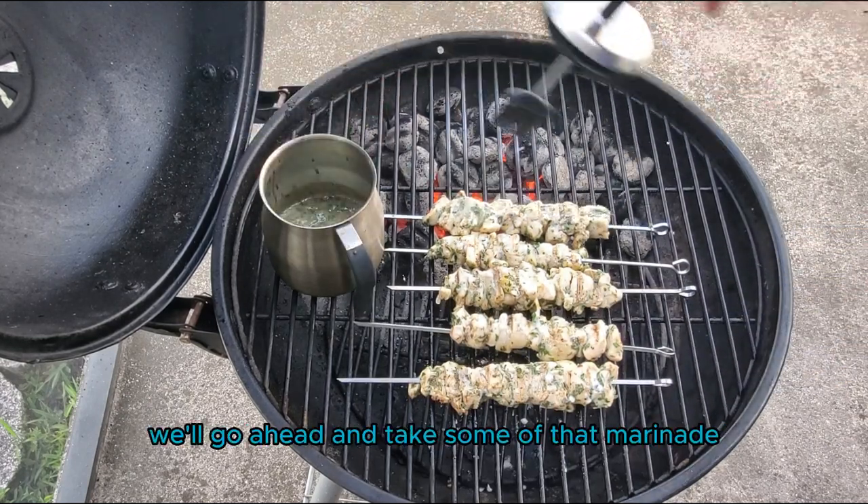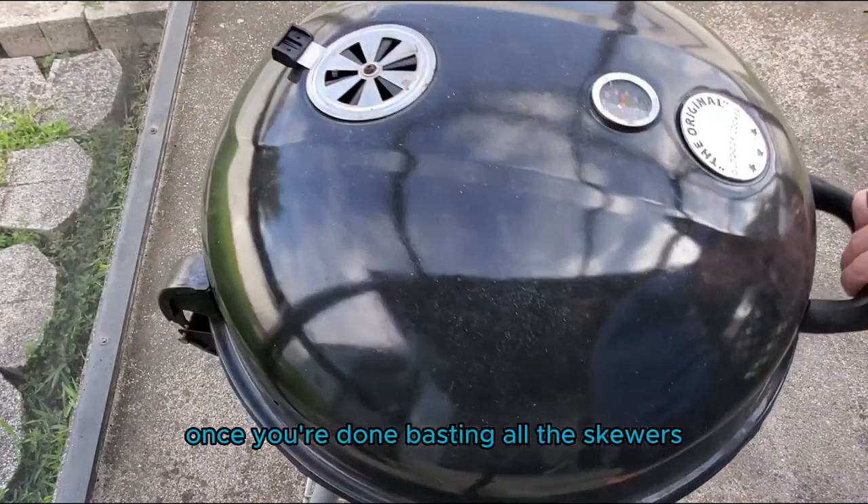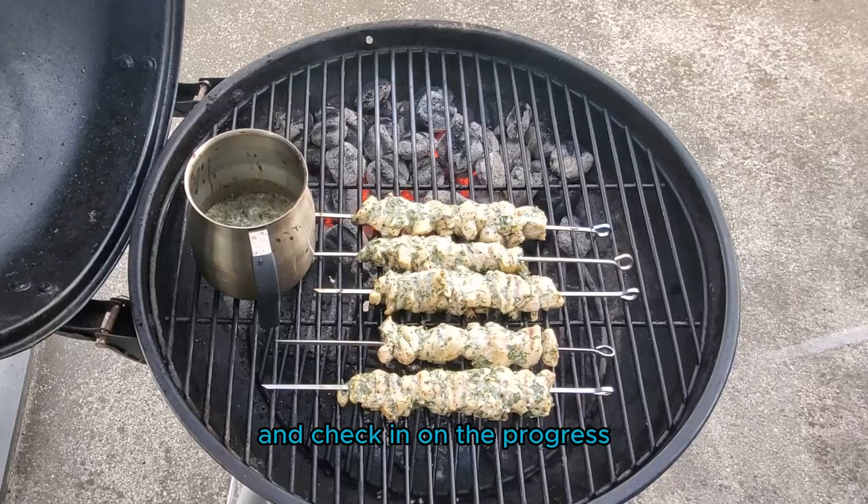While we're here, we'll go ahead and take some of that marinade and baste the skewers. Once you're done basting all of the skewers, go ahead and close the lid and we'll come back in another five minutes to check in on the progress.